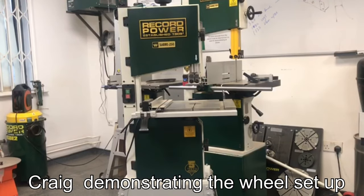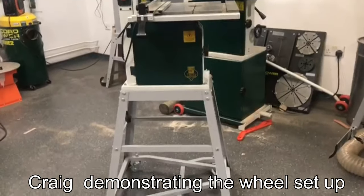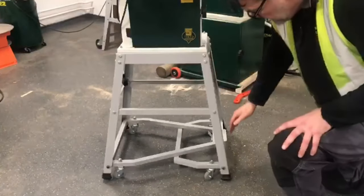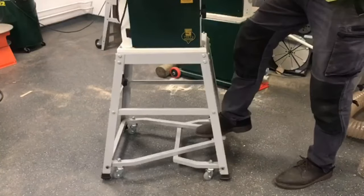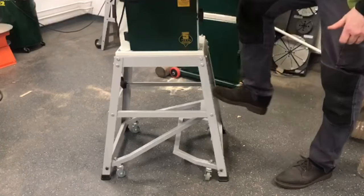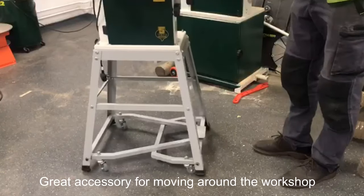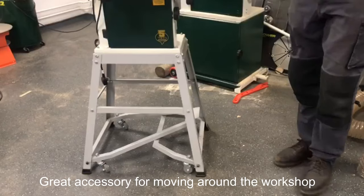Here we have the Sabre 250, built onto the stand. You get the stand, frame, and the wheels, and the mechanism that allows you to release so that the machine is nice and stable. When you press the pedal down, the wheels come into operation, allowing you to wheel it to the desired position in your workshop before securing it back onto the floor again.